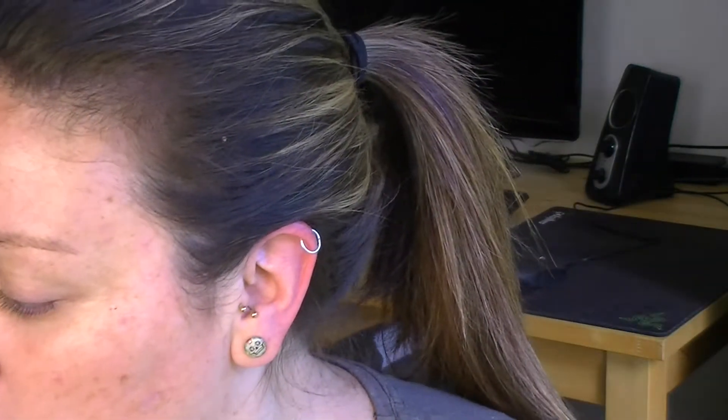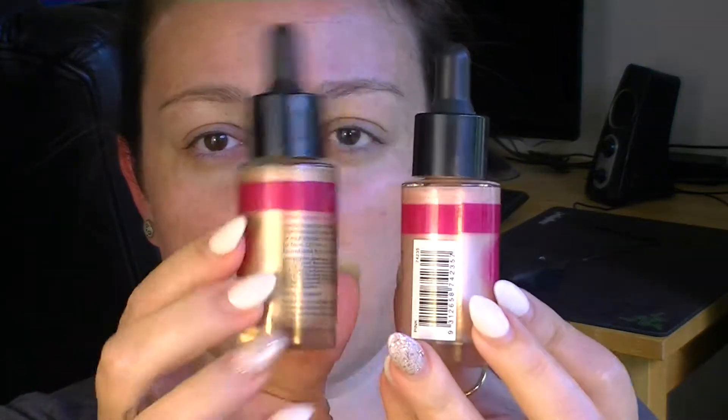To give my face a little bit of a glow, I'm going to go in with the strobing liquid drops from Australis. I'm going in with both — there's more of a tan-y coloured one and a pinky coloured one. I'm going to go more on the tan side of things.